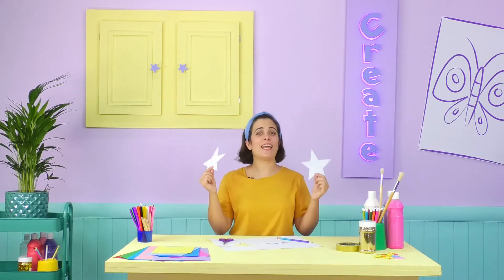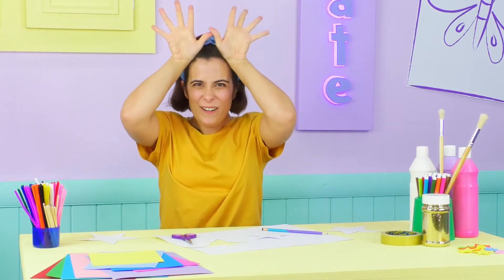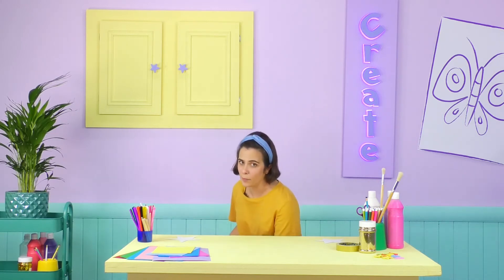All we need to do now is decorate them, which can only mean that it must be time to get... Cheeky Monster Messy! This is my favourite part! Before we start though, don't forget to lay down some paper, card or newspaper underneath so that you don't get monster messy everywhere!